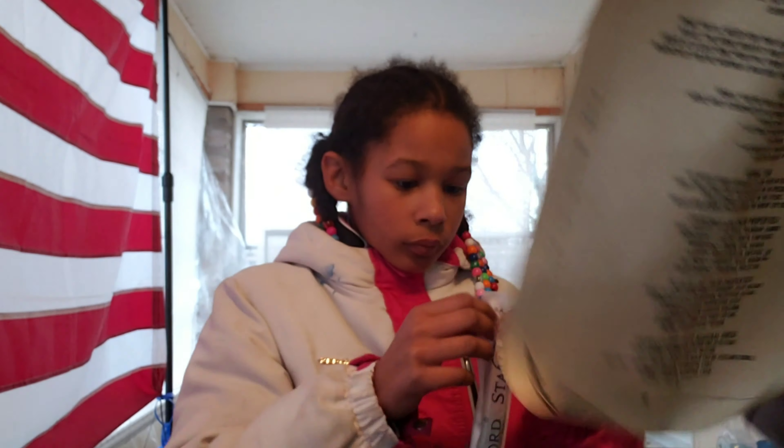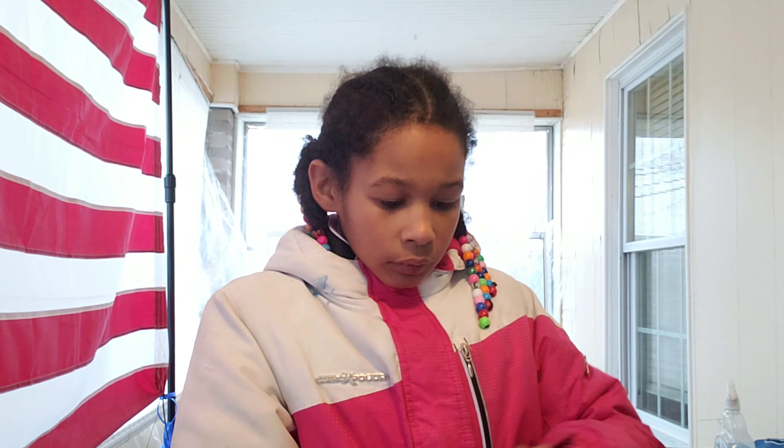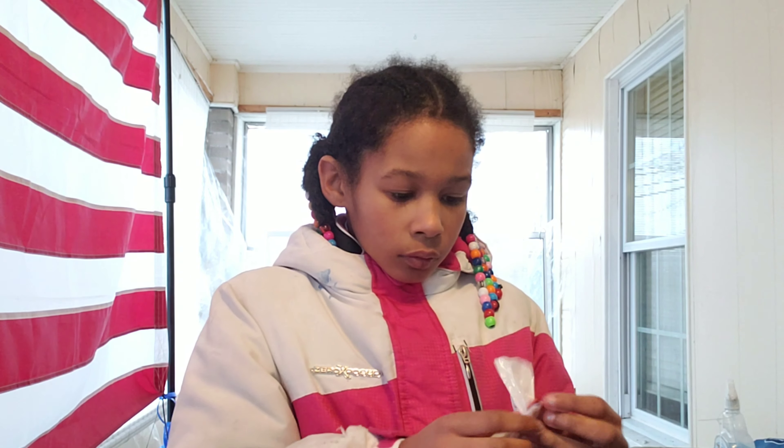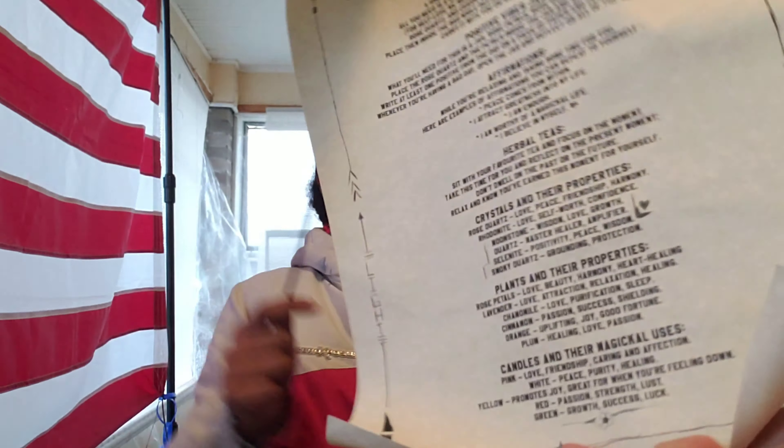We should have shown you this first — every box comes with a script that tells you what the box is about and it comes with a ritual. The theme of this box is self-love and magic. It tells you what you can do with the charm bags, a vibes jar, the teas, crystals, and all the properties — it gives you a bunch of information.